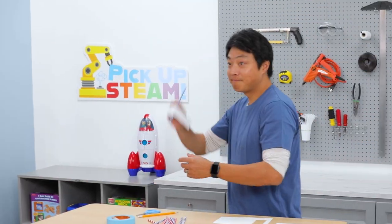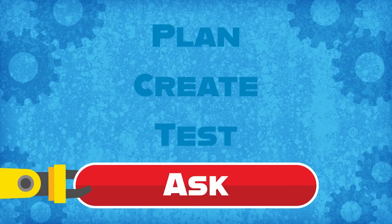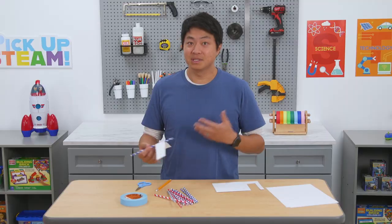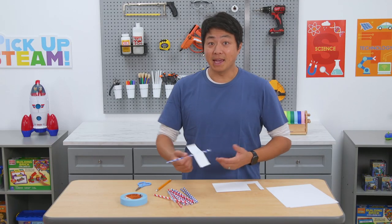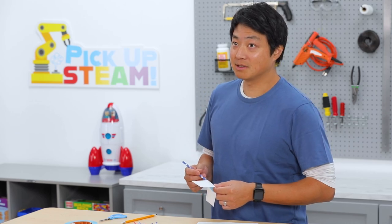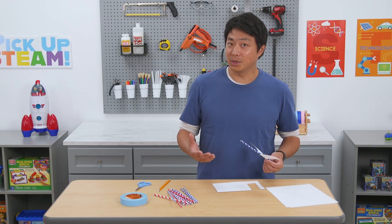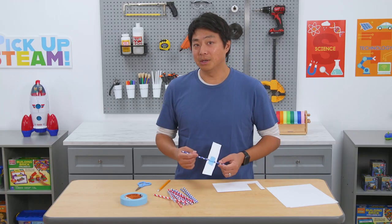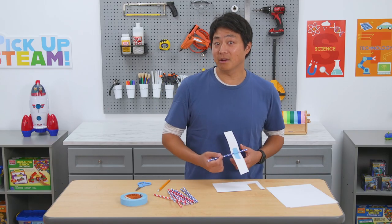Let's try it out. That didn't work. Now is the part of the STEAM process where we take a look at our designs, see what worked and what didn't, and what we might do differently next time. Unlike a real glider with metal or wooden wings, our wings aren't very rigid, so they don't resist the air very well. How do you think we can make our wings create even more air resistance?